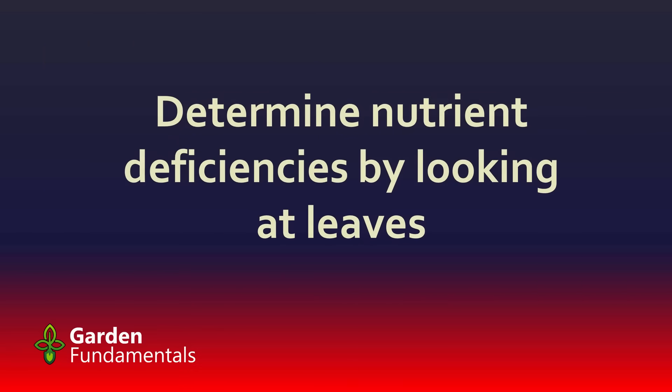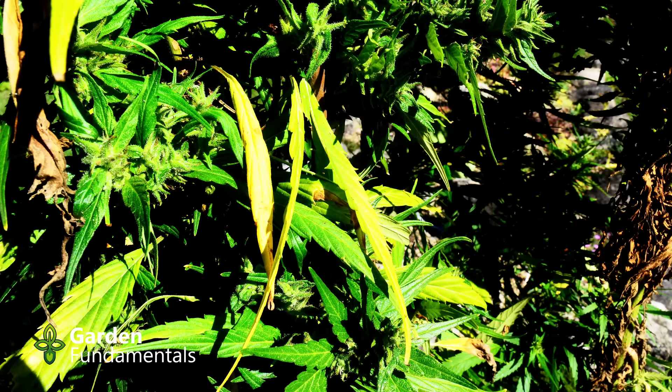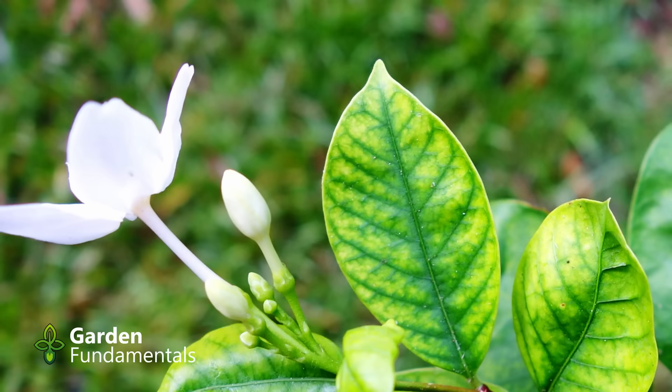A lot of gardeners try to determine their nutrient deficiencies by looking at the leaves of their plants. You've probably seen memes online showing different leaf conditions and telling you what the deficiencies are. But this system simply doesn't work. It is true that if a plant has a certain deficiency it will show up in a certain way — the plant shown here has a clear nutrient deficiency. A lot of people call this chlorosis and associate it with iron deficiency, but that's not correct. Chlorosis is the yellowing of the leaf, but what you see here is yellowing of the spaces between the veins, which is called interveinal chlorosis — quite different.